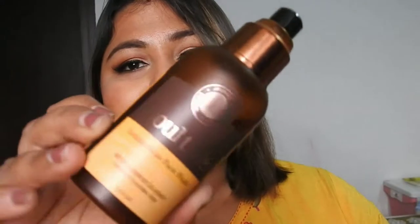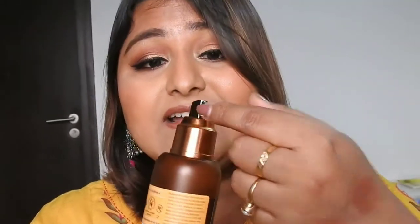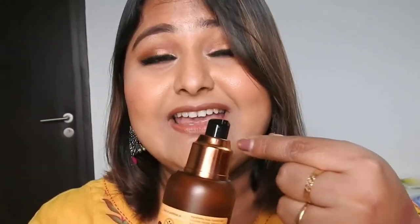Let me show you the packaging. It comes in this type of bottle — as you can see, I've used pretty much of it. It has a pump dispenser, but it's not travel-friendly because the pump doesn't lock, and it had a cap but I've lost it. It retails for ₹375 and you get 120ml of product.